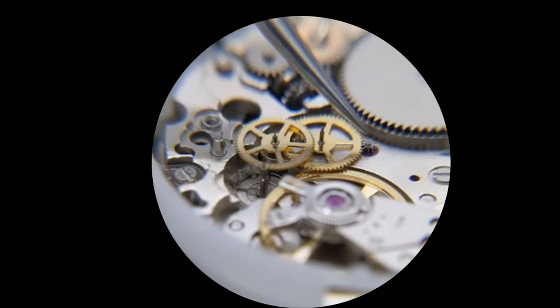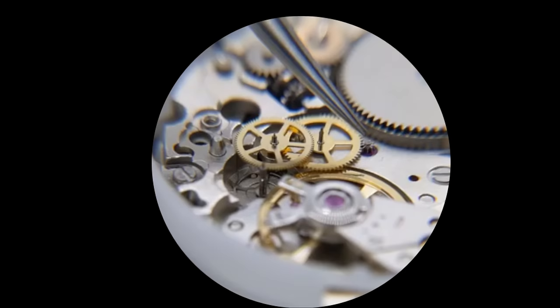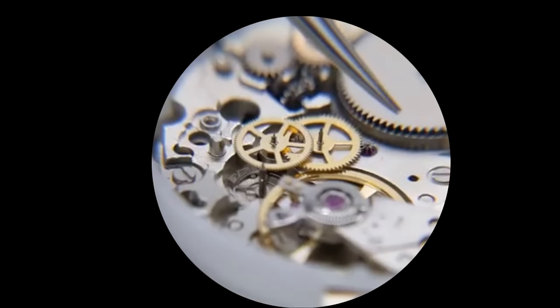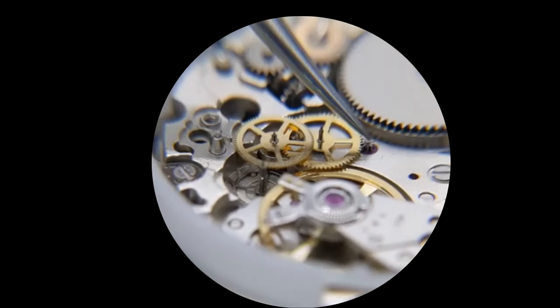You might think: well, how come it's not rocking back and forth all the time if there's that much backlash? And it would — except there is a spring on the underside of the auto-winding bridge that I've taken off. It sits right here and it presses against the top of this gear right here.